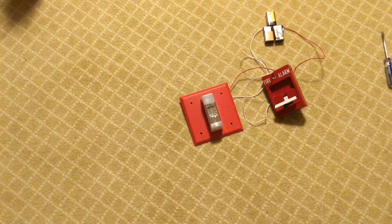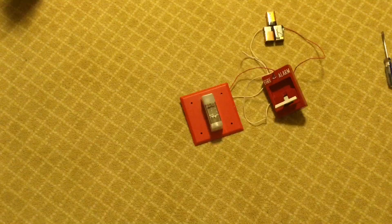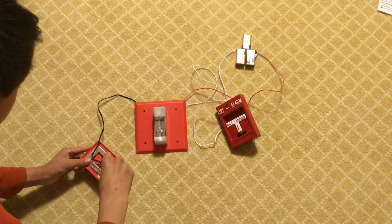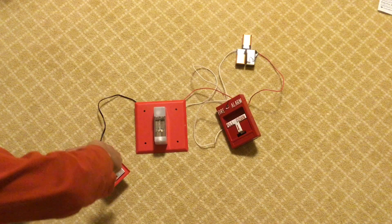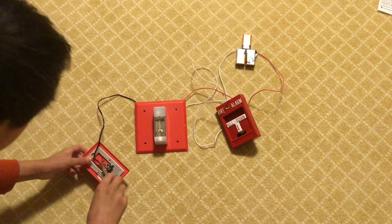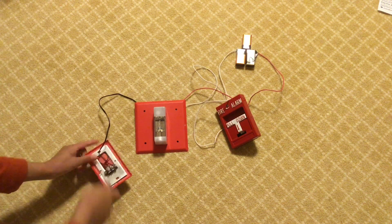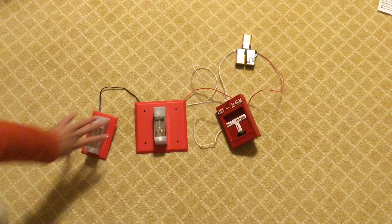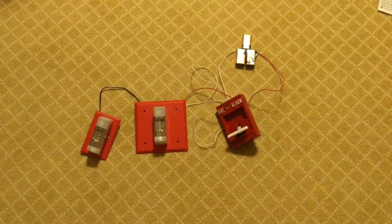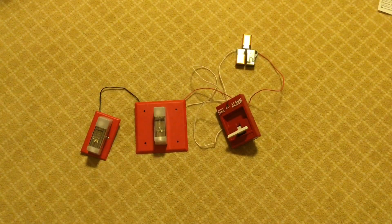Now I'll show you how to wire multiple devices to one pull station. Attach the positive wire from the second device to the positive of the circuit, and the negative wire to the negative on the fire alarm. Now you have a second device hooked up. When you pull it, both are flashing at the same time — they're not synchronized, but you now have two devices on your fire alarm circuit.